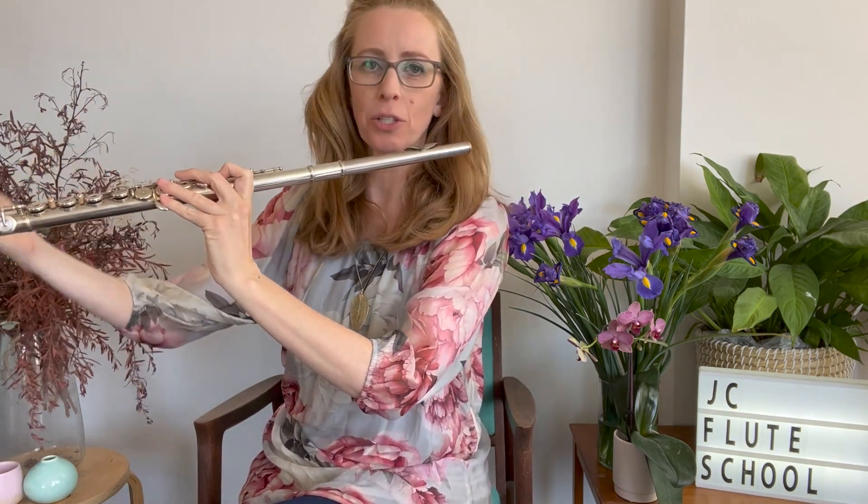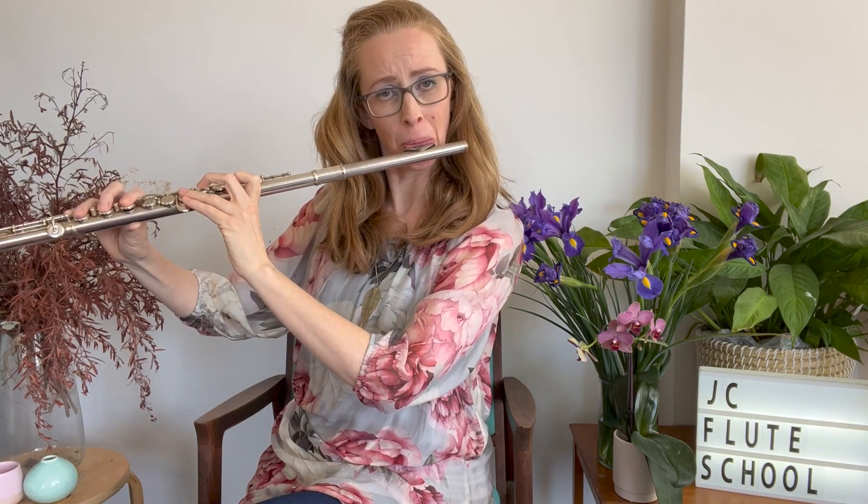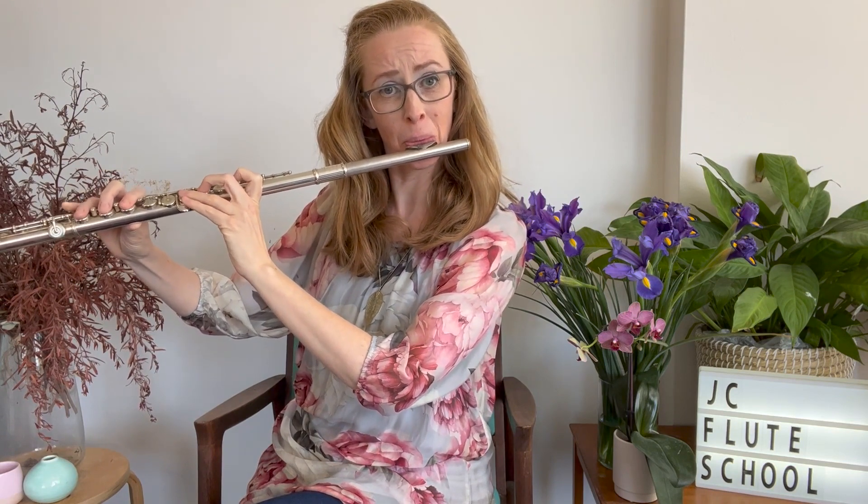This is a blues scale — it's used in basic jazz improvisation. I'm not a jazz player, but these scales are very handy to start getting into jazz improvisation. On that Flute Tunes page, you'll see there's a link specifically for blues scales, so that might be the one you're looking for, Diana.